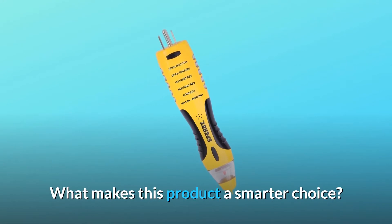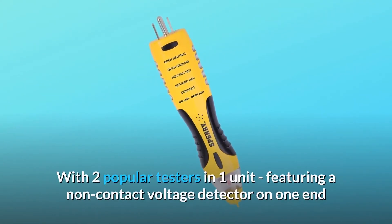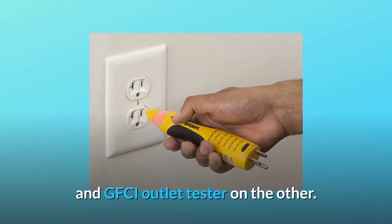What makes this product a smarter choice? Number 1: Save Time and Money. With two popular testers in one unit, featuring a non-contact voltage detector on one end and a GFCI outlet tester on the other.